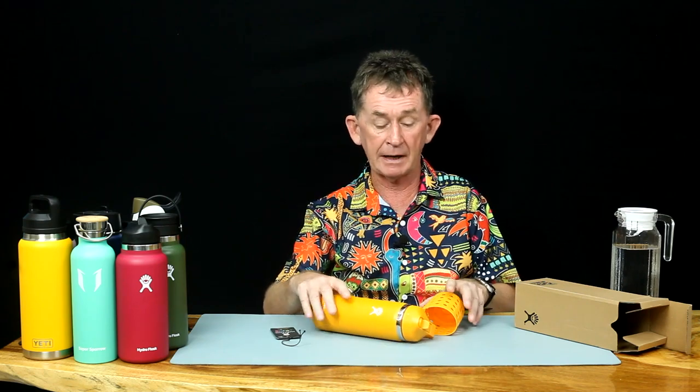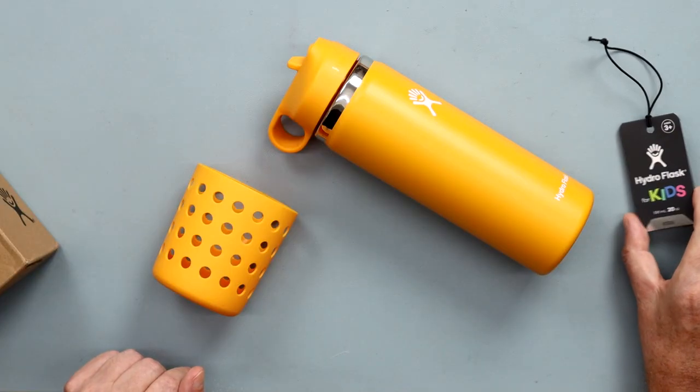Hello and welcome back to Bupolo channel. My name is Pascal. Today I am going to do a review of a flask by Hydro Flask. This kit is specifically for children.